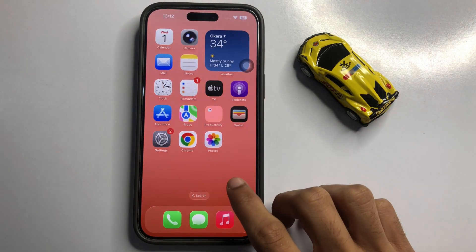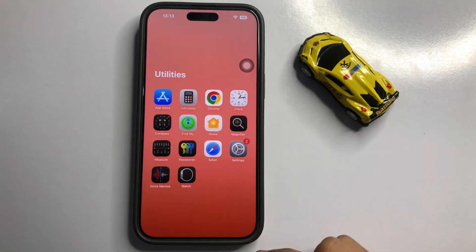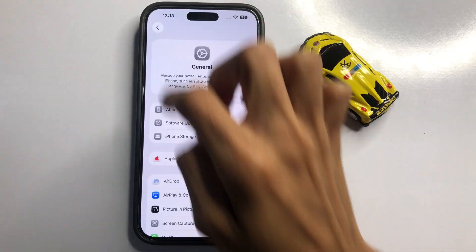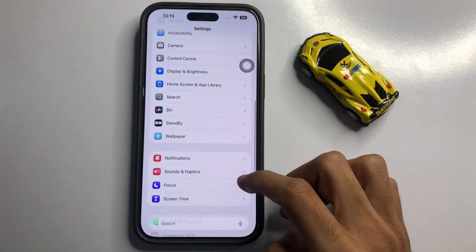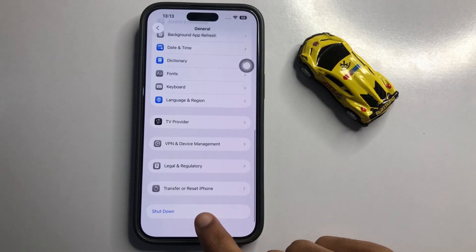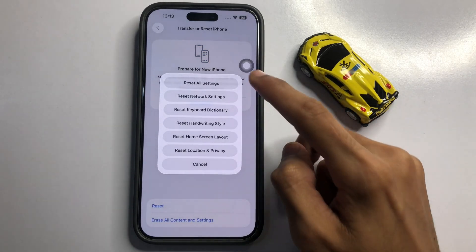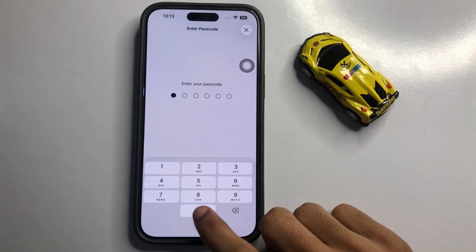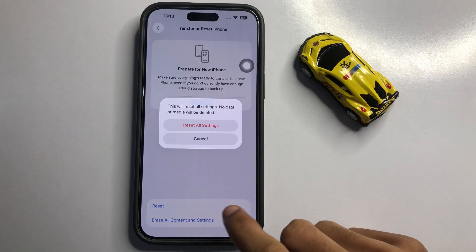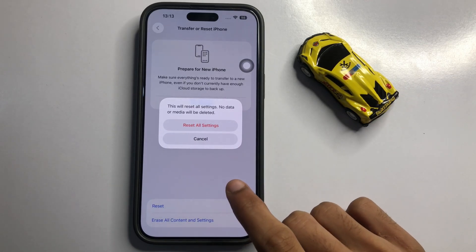If it's not working, go to App Library, click on Utilities Folder, then click on Settings App. Click on General, swipe down to the last option, and click on Transfer or Reset iPhone. Click on Reset, then Reset All Settings. Enter your phone ID and Passcode and confirm Reset All Settings. It's just Reset All Settings — it will not delete your phone memory and data.